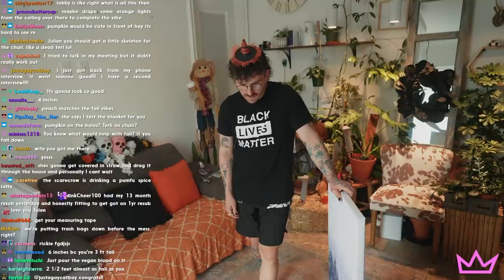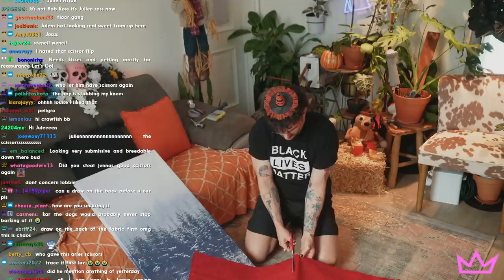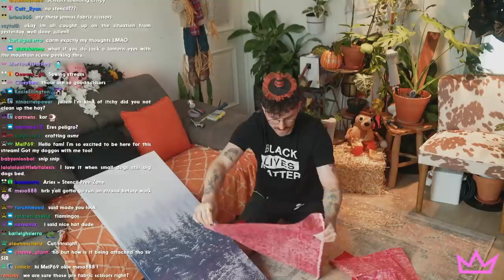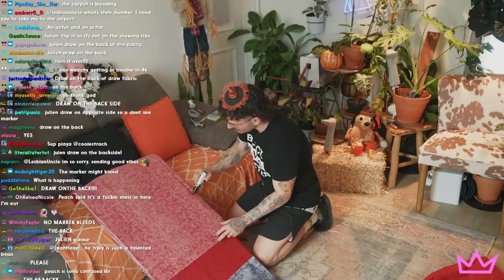Now we got to do the real arts and crafts. I think I want the blood to come down halfway right here. We're putting trash bags down before the mess — welcome to the floor. The length is perfect, I'm just gonna cut right here, then cut down the middle line. I'm going to use a fabric marker and draw blood shapes, then cut outside where I draw. Drawing on the back — chat, that's a smart idea!